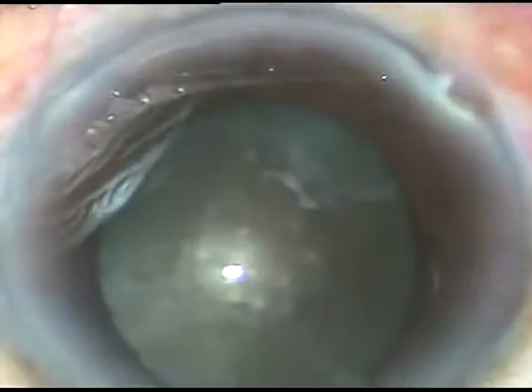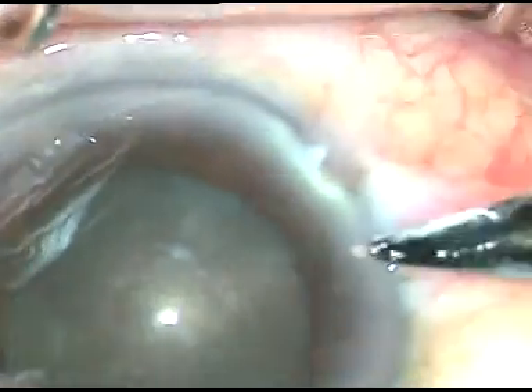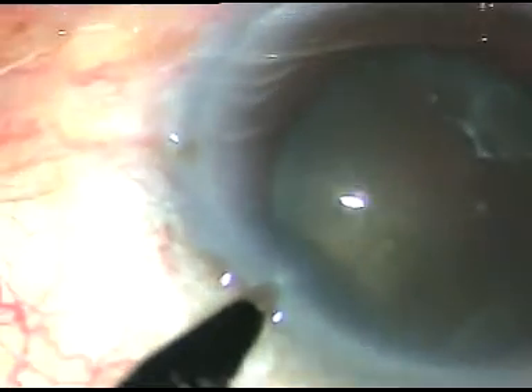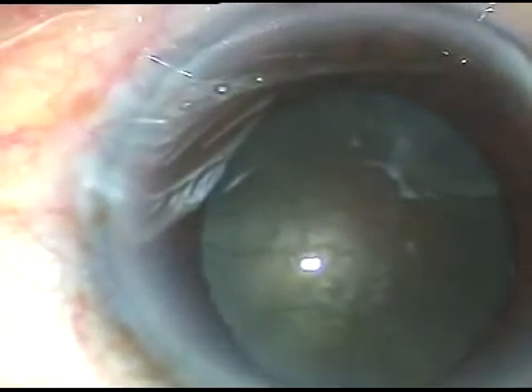This is the main incision, 2.8 mm. Now one side port is made on the right side of the main incision. Another side port is made on the left side of the main incision. These side ports are about two and a half clock hours away from the main incision.